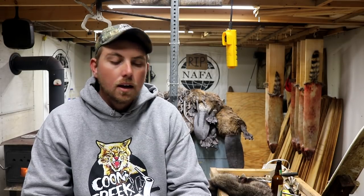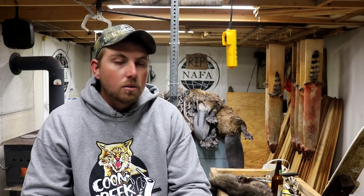Welcome back to the second edition of In the Fur Shed. The first one was just a complete success, really a good turnout, and you guys commenting and sharing and sharing your knowledge in the comments — it was just a really, really good start. I think this is really going to be something that's going to last for a while.